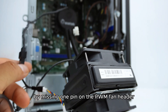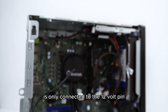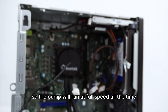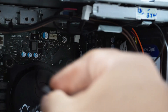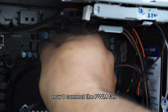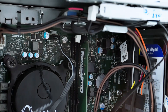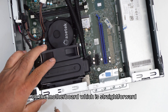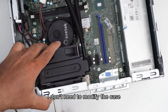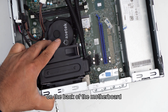I connect the pump to the last fan header of the splitter cable. By missing one pin on the PWM fan header, the pump cable is only connected to the 12-volt pin and the ground pin, so the pump will run at full speed all the time. Now I connect the PWM fan splitter cable to the motherboard via the CPU fan header. I have successfully installed the AIO pump on the motherboard without needing to modify the case or change the CPU fan mounting bracket on the back of the motherboard.